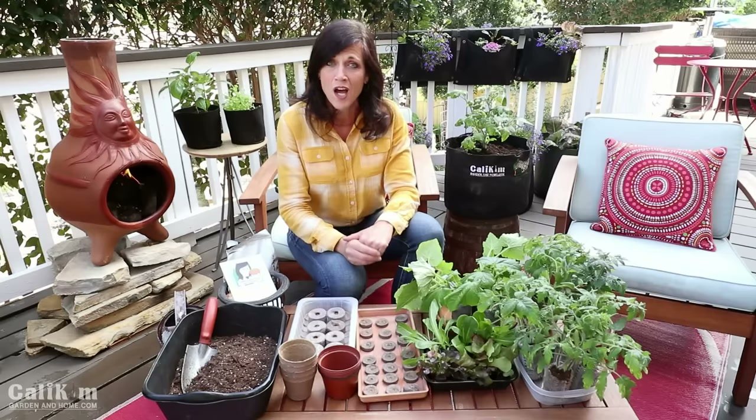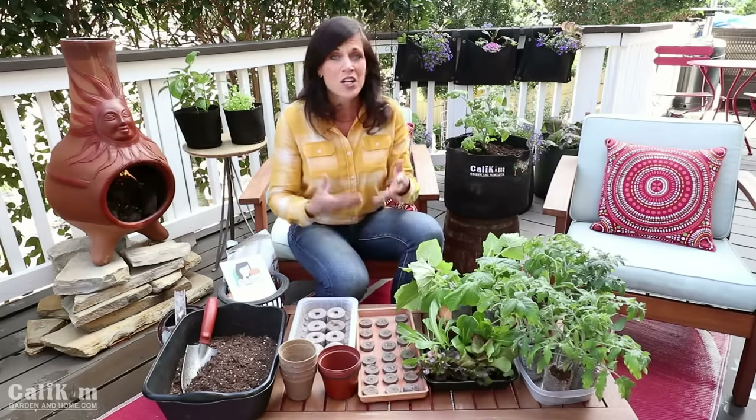It's quick to do, super simple, and very inexpensive. When you go and buy transplants at the garden center they're going to cost you three or four dollars per plant, but when you start from seeds indoors you're going to be able to grow for pennies per transplant.